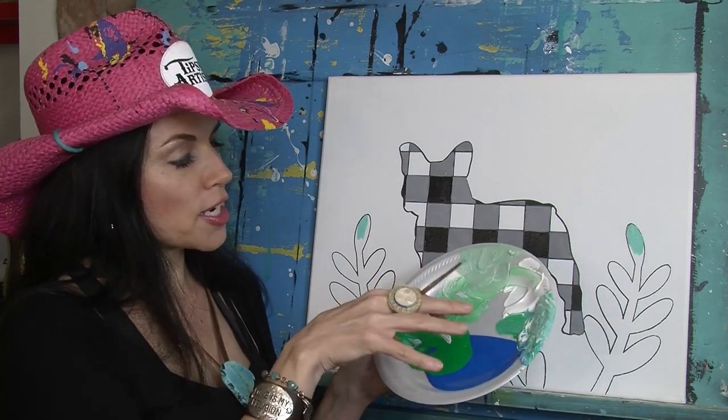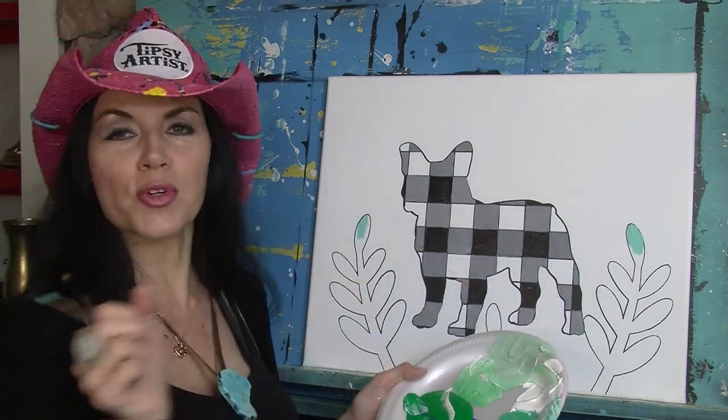Now we're just going to be painting in all those shades of green or turquoise into all the pretty little leaves.